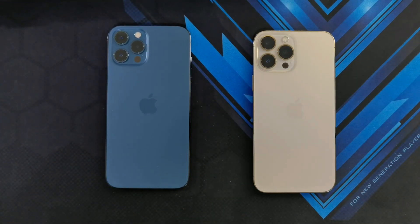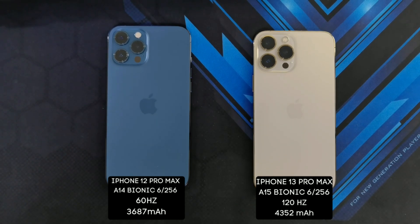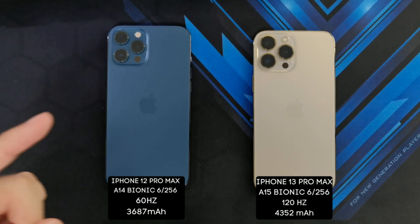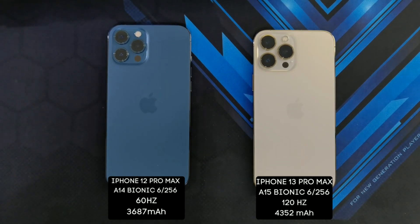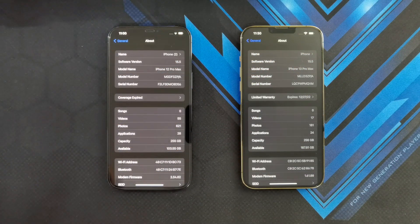Before we start the test, just a couple of key specs for the phones. Both the iPhone 12 Pro Max and the iPhone 13 Pro Max have a 6.7-inch XDR OLED display. Though the iPhone 13 Pro Max finally got a high refresh rate at 120Hz, compared to the 60Hz on the iPhone 12 Pro Max. They both have 256GB of storage, and the iPhone 13 Pro Max has a slightly bigger battery at 4,352mAh versus the 3,687mAh on the iPhone 12 Pro Max. Both iPhones are running the latest iOS 15.5.